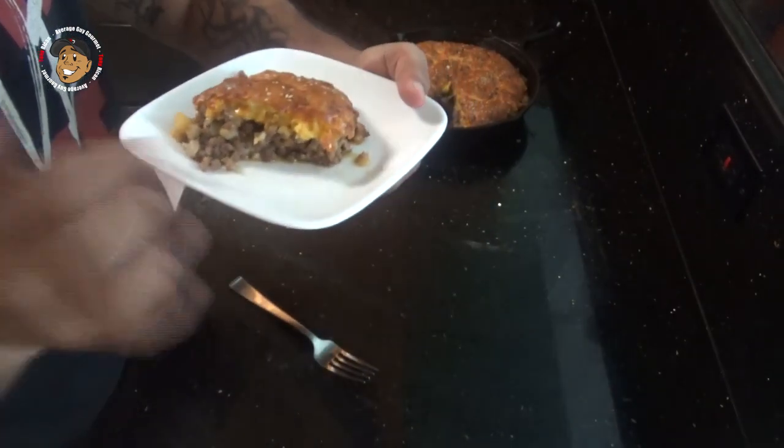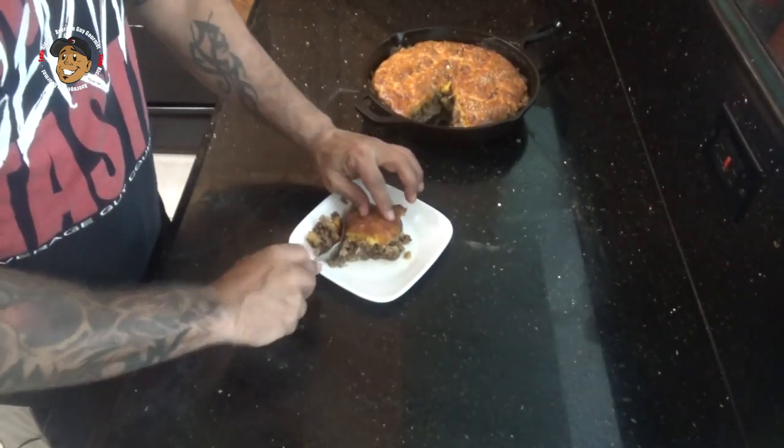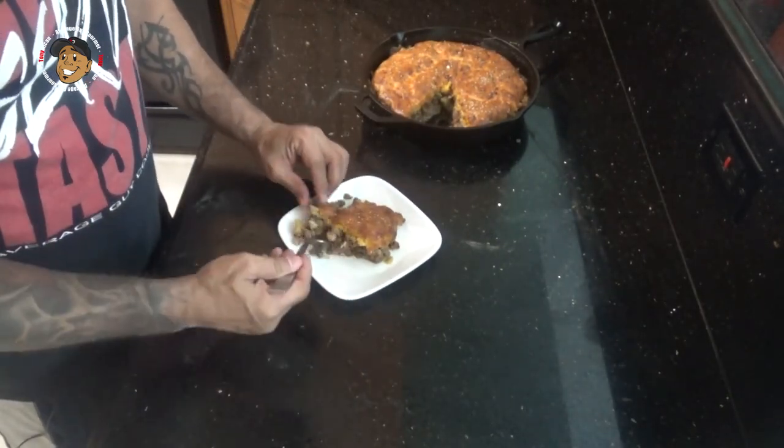I gotta go ahead and dig in and give this one a try. This is freakin' awesome. You guys are gonna love this one.